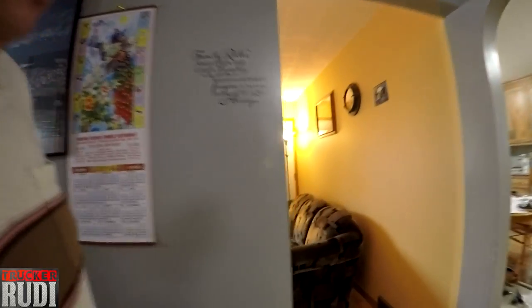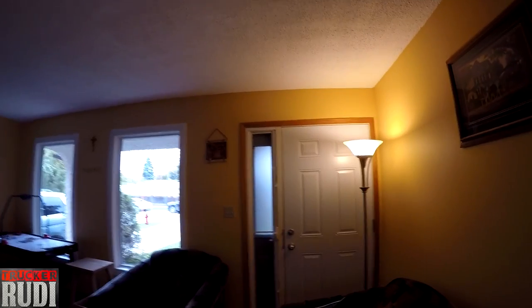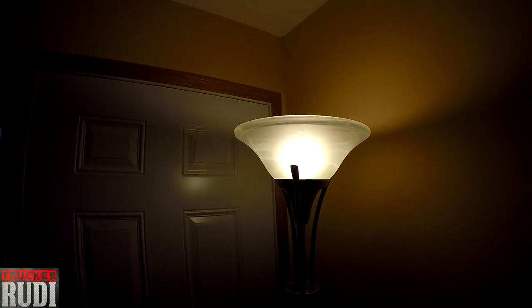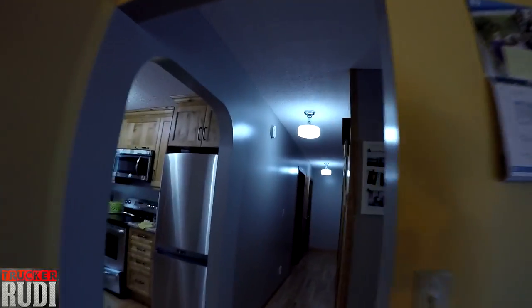Let's compare: here's the regular curly bulb — see how yellow that is? And look at the LED lights — much whiter and brighter. That's a lot wider and brighter. It's nowhere near as yellow as the one in the living room there.